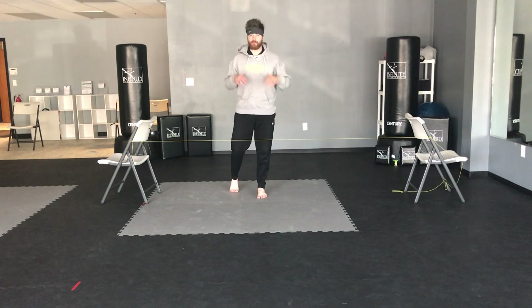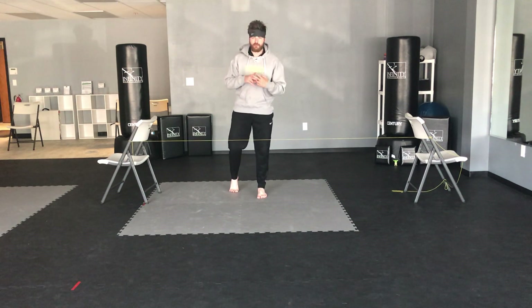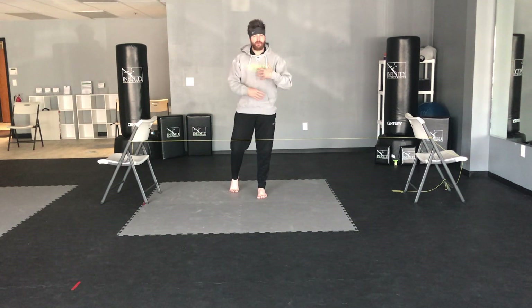How's it going everyone? Mr. Acme here and I'm super excited for this workout this Saturday. Just like my past few Saturdays, these videos are meant to be done more than once. So it's not just a one-time workout — do it two times a day, three times a day, do it multiple times a week, build that endurance up.